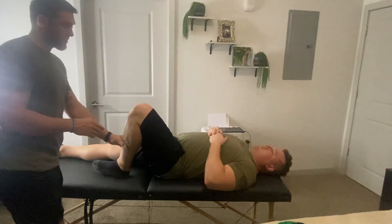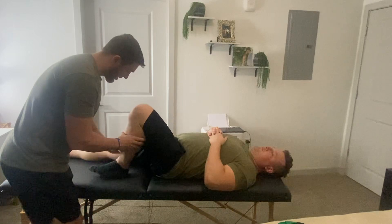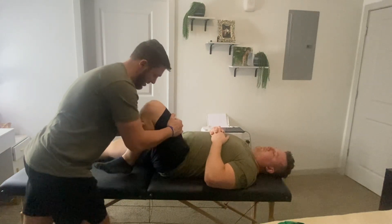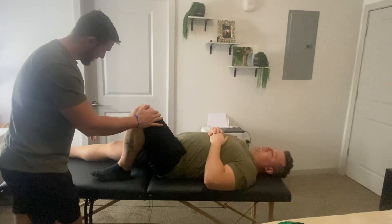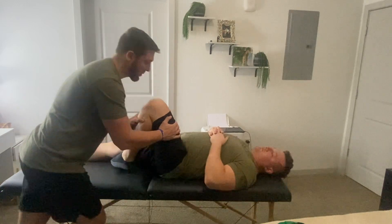Go ahead and add some external and internal rotation as well. So I'm going to go ahead and point your foot out for me here. Apply some overpressure. Any pain with that? No. Now go ahead and point your toe in for me, in towards your other leg, to get some internal rotation. Any pain with that? No.